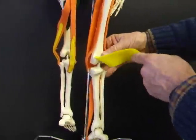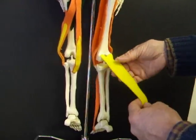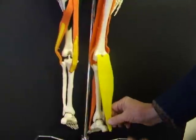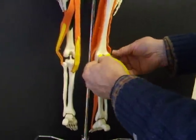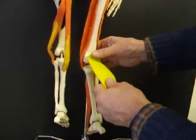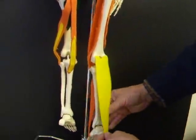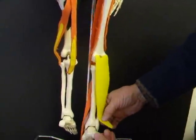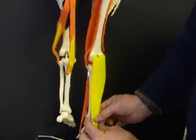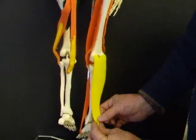For this section we're going to attach the gastrocnemius. This one is arising from the femoral condyles, so it is proximal to the knee, which means it's going to cross the knee and cross the ankle and have a function at both. It arises from the distal femur, one on each condyle posteriorly, and goes all the way to the calcaneus.